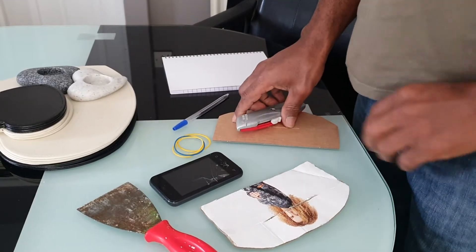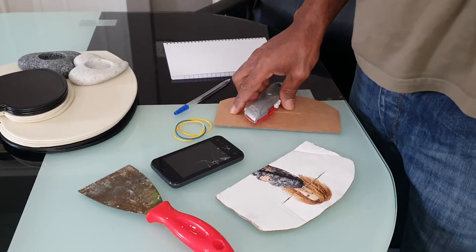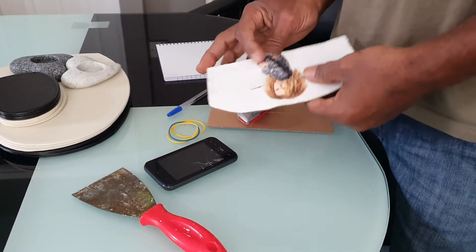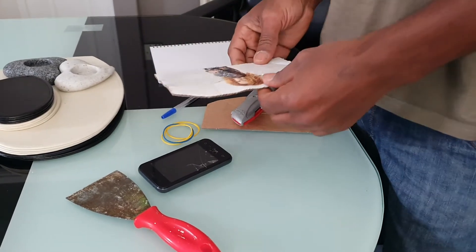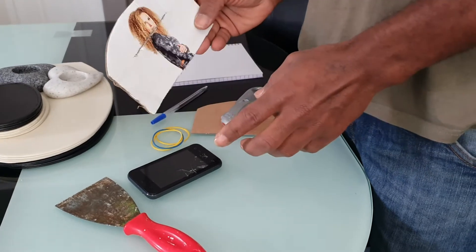We're going for an evening walk and it's raining outside, so we're making an umbrella to cover my phone so it doesn't get wet. This is the one I've been using for some time but it's all gone raggedy — it's a bit of cardboard with a bit of coating over it.